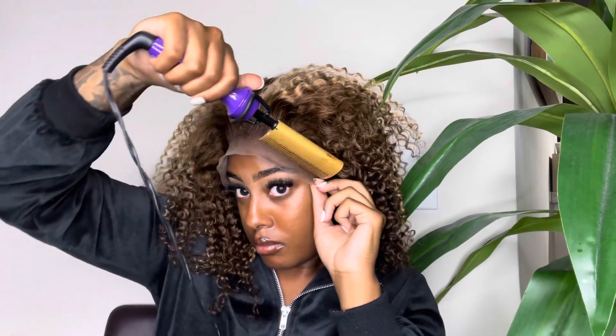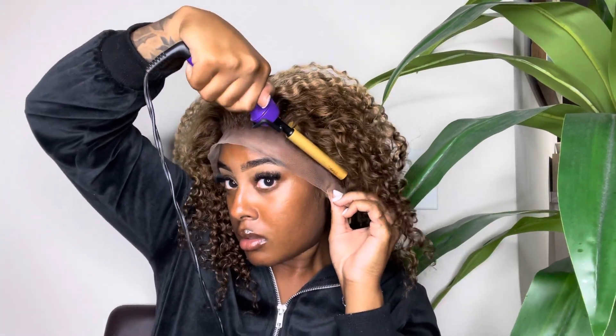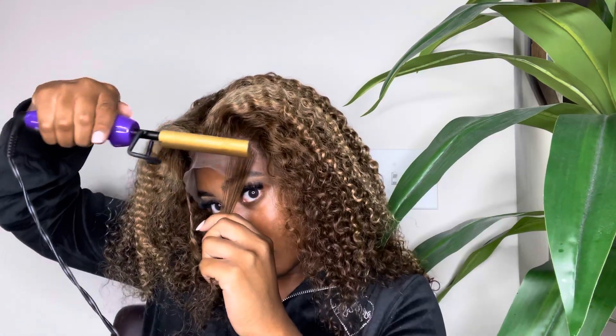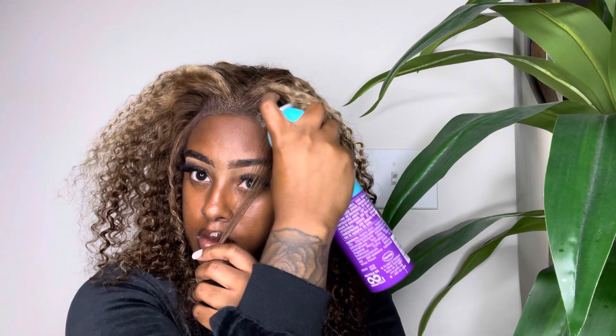I wanted to do something really cool with this unit — a half up half down style. I loved how it turned out with the curls and the color. Right now I'm making sure everything is hot-combed back sleek for a clean install. Because I decided to do two ponytails, I put a couple of baby hairs in the front of the lace, then did a nice and easy install using Got2b spray.